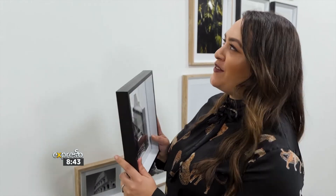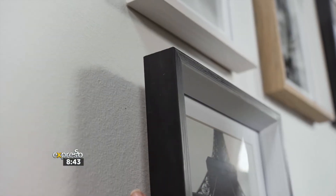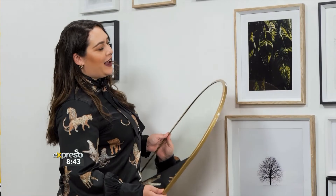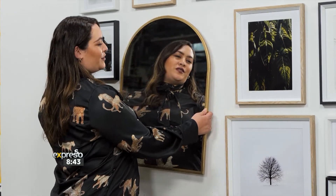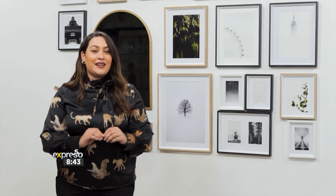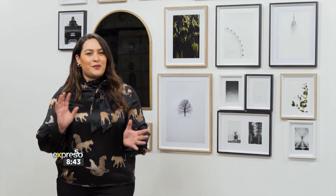I'm about to hang my last frame. And as you can see, there are a couple of gaps — I've got a few things up my sleeve to finish this gallery wall. That brings me to step four: incorporating other elements into your beautiful gallery wall. I'm doing this by adding a beautiful statement mirror from Woolies. Now that my mirror is hung and secure, making it a super functional wall, I'm going to dress up the space by bringing in little bits of greenery.